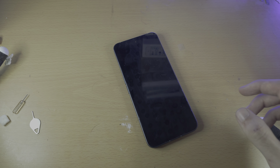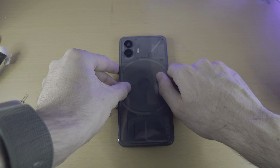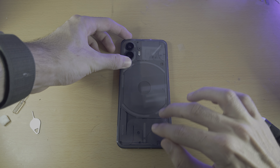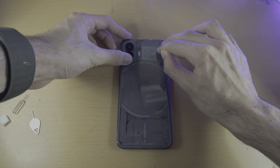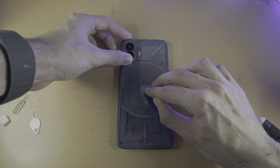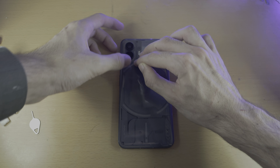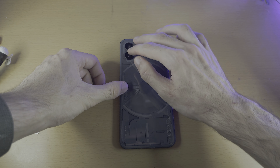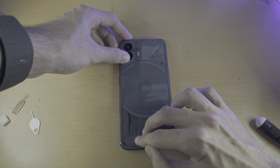Once you've done that, go to the back of your Nothing Phone and repeat the exact same thing — two fingers, as hard as you possibly can. Put as much effort in and go all the way around. When it comes to the cameras, tap around the cameras as well and make sure everything is tapped.